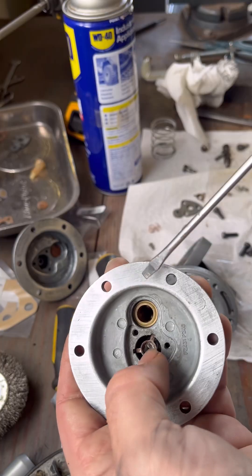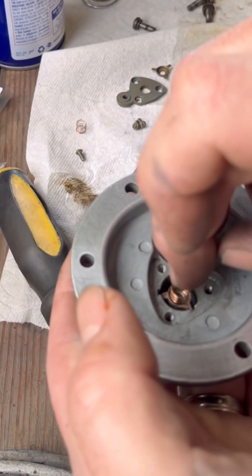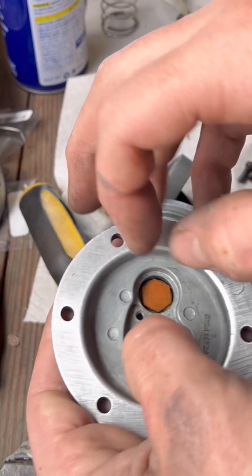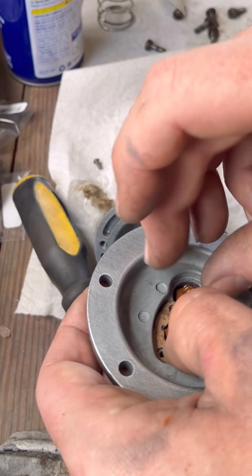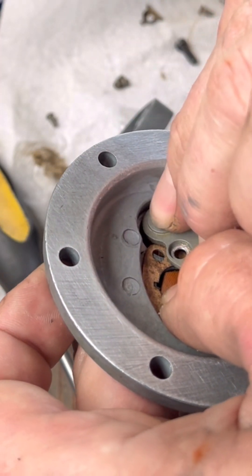Put all these little components back together — this is probably the hardest part, honestly, because of the tiny springs. That one's easy because you can sandwich it down with this washer. But on the other side, the washer goes in first and the spring kind of balances on top — it's actually pretty ridiculous — and then you've got to try to sandwich that down.